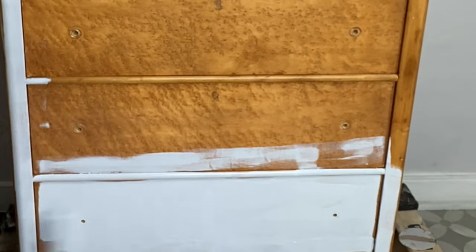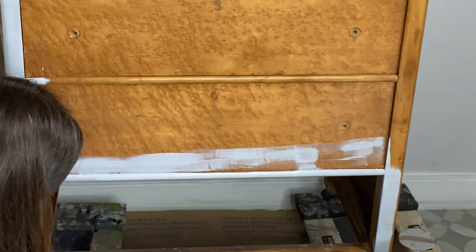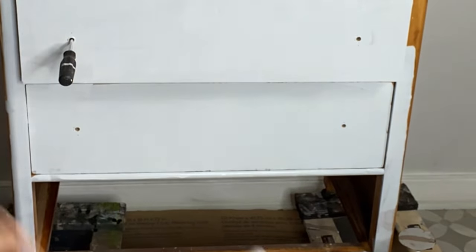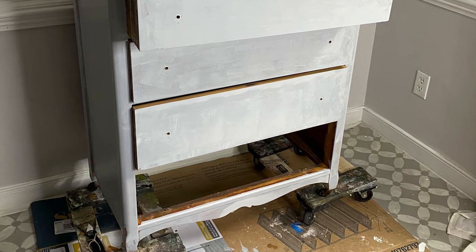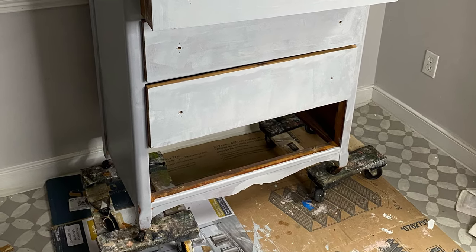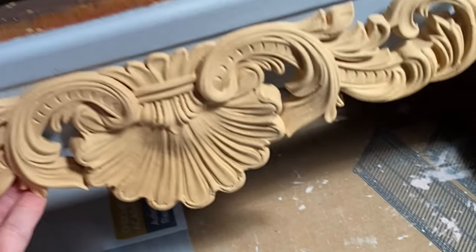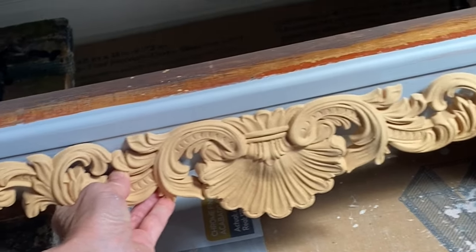Since this piece is built from three different kinds of wood, we are going to be using Bonding Boss in gray. This is going to be a great base for the light neutral color I plan on painting this piece. It also will stop any possible bleed-through, stains, and odor from coming through onto your paint. Bonding Boss does have to wait 24 hours before you begin to paint. So in the meantime, let's patch up some holes and add this beautiful Wood-You-Bend molding.